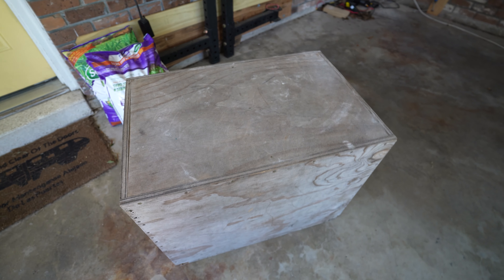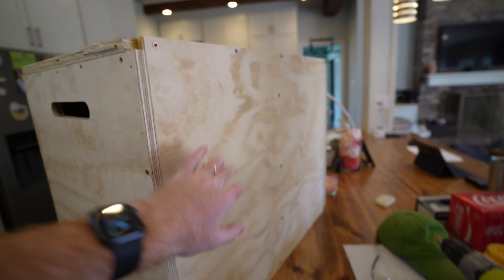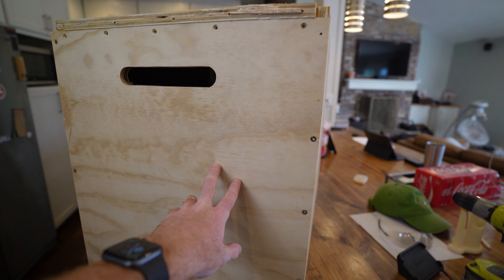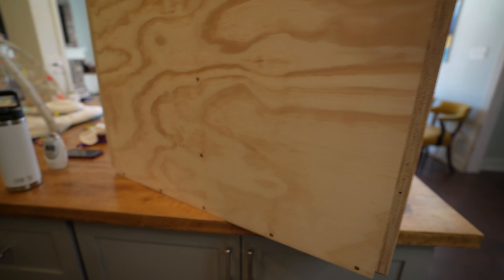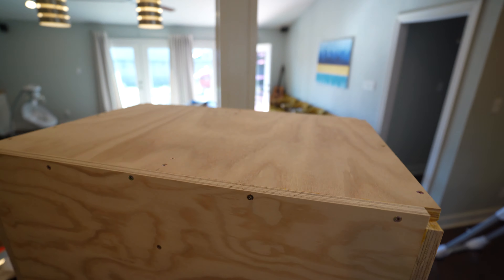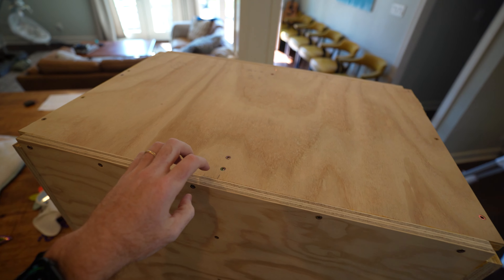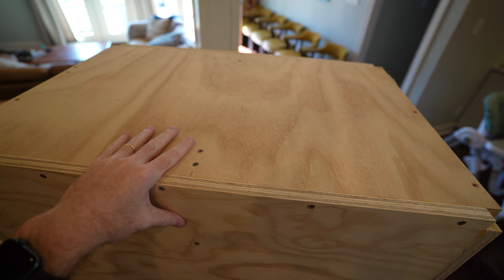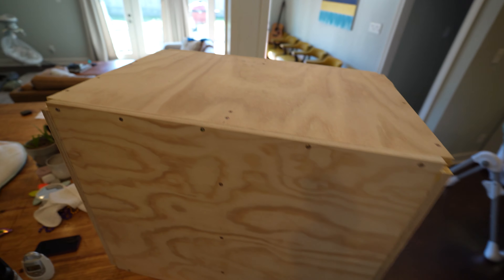That's what I set out to fix in version two. On the new design, every side of the box is supported by wood on two sides and screw-supported on the others. The 24-inch side that had the issue now overlaps wood on two sides and is screw-supported on the remaining sides. Every side is now supported by another piece of wood on two sides. We also have supports in the middle, and I used glue this time.